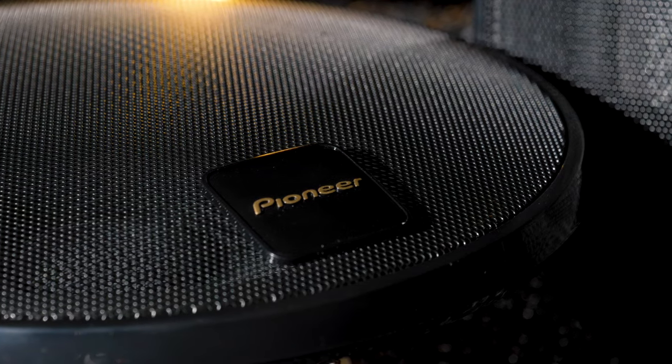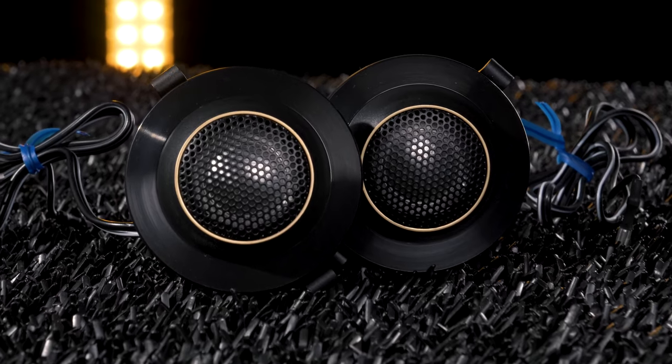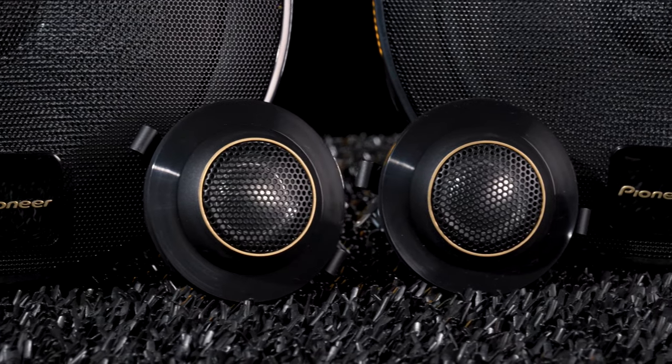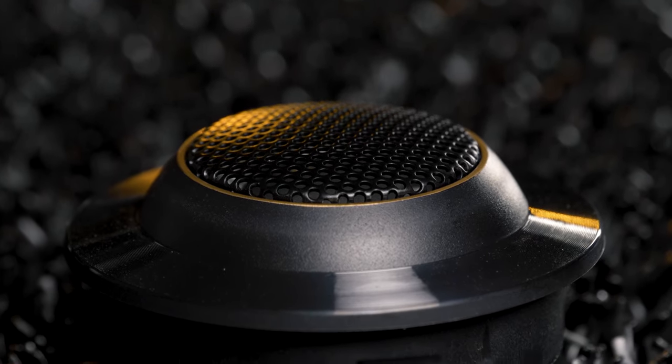Optional metal grills are stylish and protect your woofer cone. The 29mm aluminum alloy balanced dome Z tweeters remain pistonic and linear in ultrasonic frequencies, ensuring accurate highs. They can also swivel for ideal audio placement.